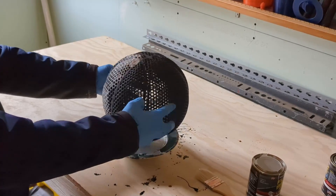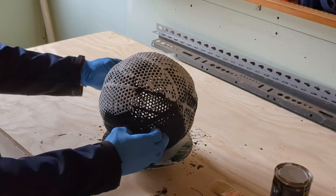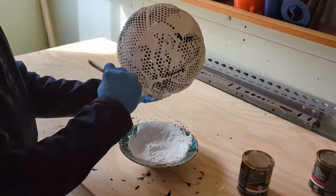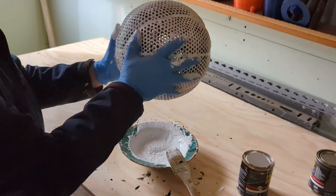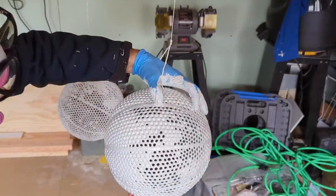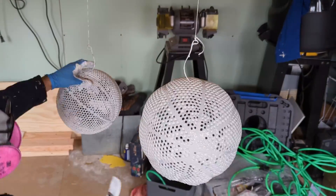Next I used Flex Seal — it was pretty much the same process. I would run the ball through the plastic until I got a solid coat, then brush off the excess, hang it up, and brush off the excess again to make sure I had an even coat so the drips wouldn't dry and cause some weirdness with the bounce. The Flex Seal seemed a bit thicker than the Plasti Dip, so I'd get more coverage but also more drip off, though they seemed to clean up fairly decently.